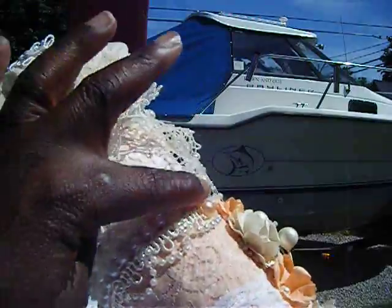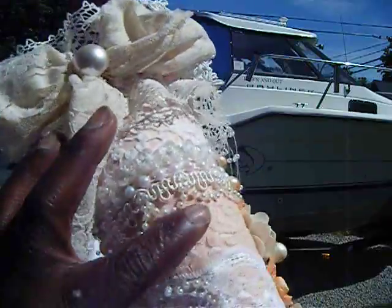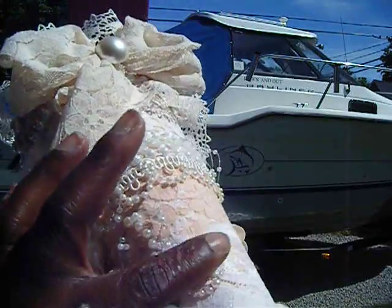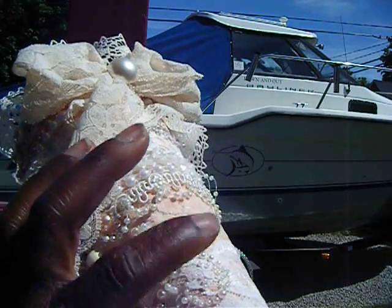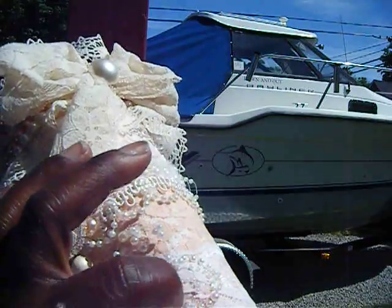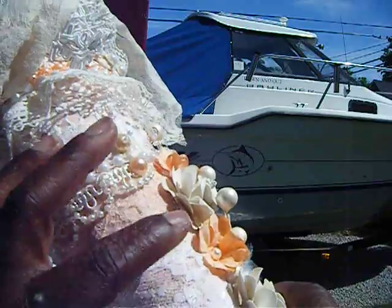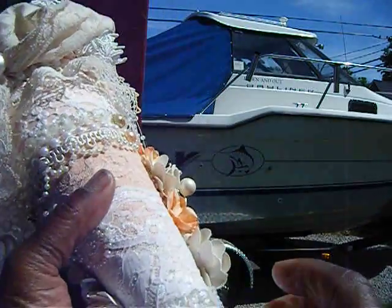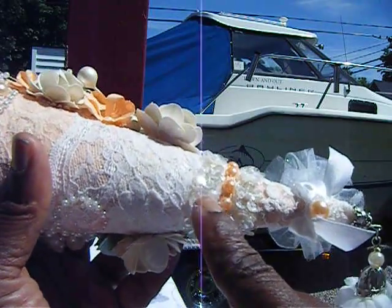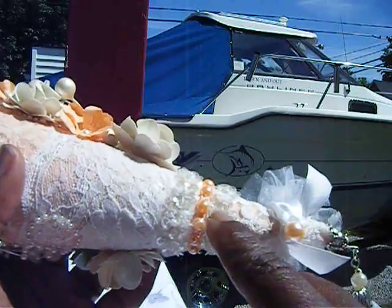Some more flat-back pearls there. Then I laid some peach lace that I had in my stash. These are Recollections pearls, and it's like a little baby pink in there. There's another layer of white trim here. Then I had this trim here in my stash. And some peach flat-back pearls.